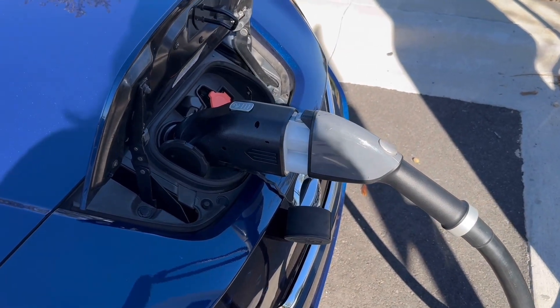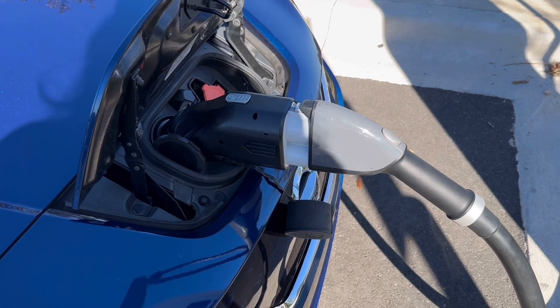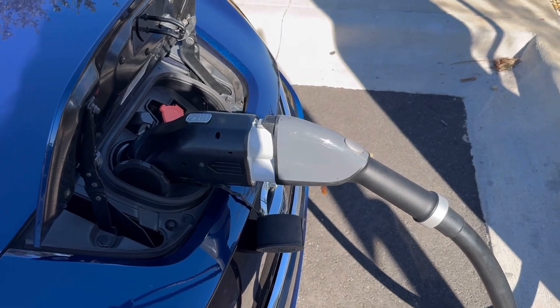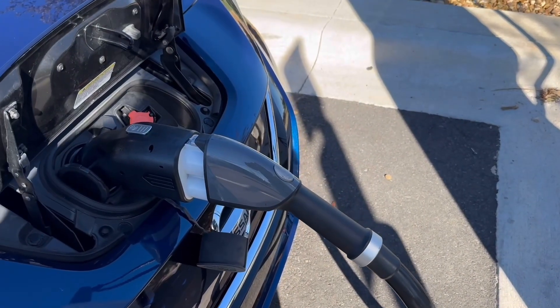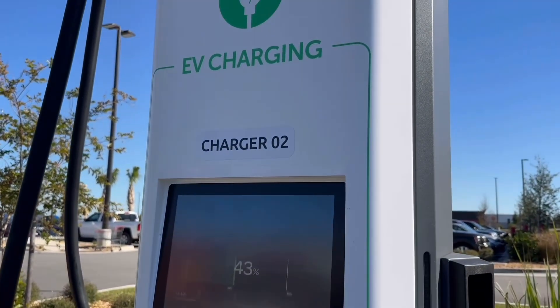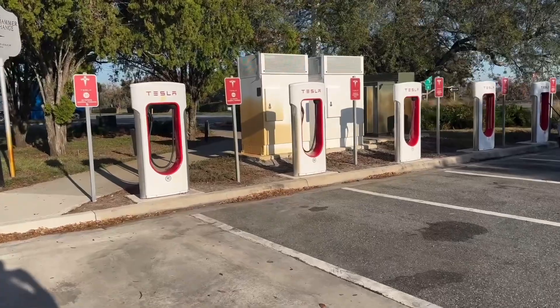Now that I know the adapter works at Tesla Superchargers, I don't always have to use them — they're way more expensive. But knowing I have the CCS, that's all I need. When I drove past the Tesla dealer down there, they had like nine stalls, all destination chargers, but every one was being used by a Cybertruck. That's just crazy — they don't leave any space for any of the other cars.